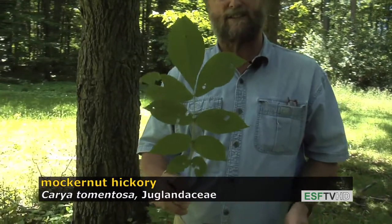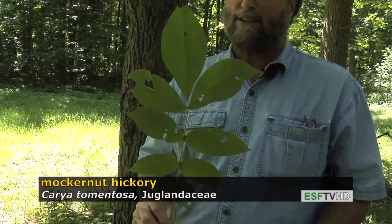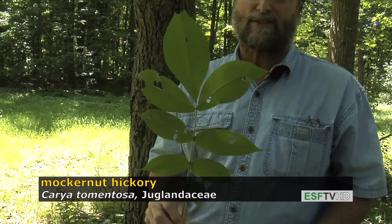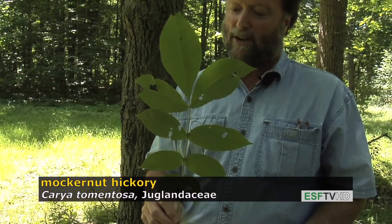Like all hickories, it has a pinnately compound leaf, typically 9 to 11 leaflets. And like most hickories as well, it has outstanding fall color — golden, orange, yellow in the autumn time.